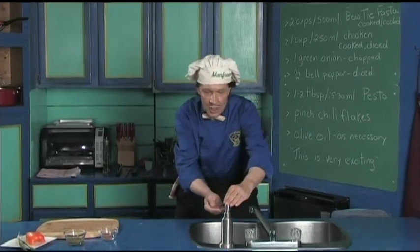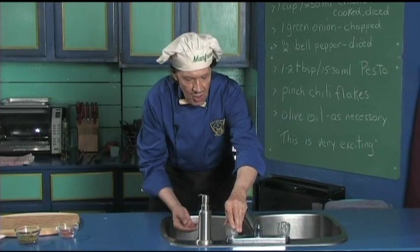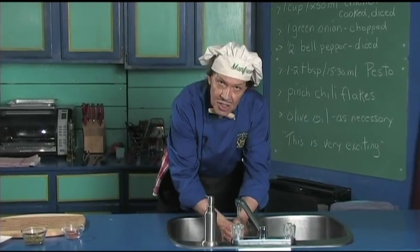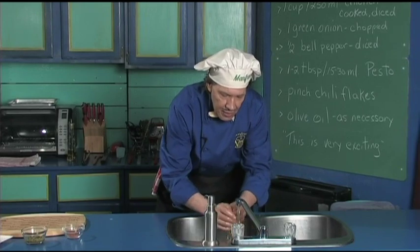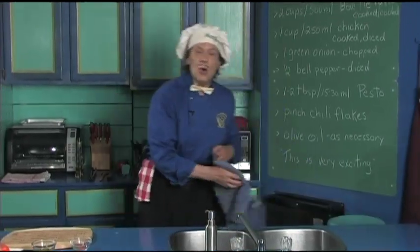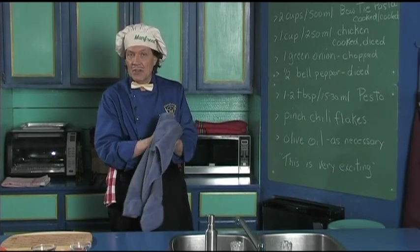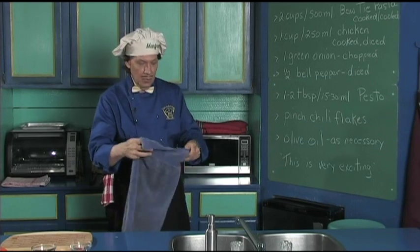The first thing we do in the kitchen all the time: we wash the hands. Because when you're out in public moving around and touching stuff, you just don't know. You want to make sure also that when you wash the hands you clean the fingernails, because the fingernails are very useful in the kitchen all the time.